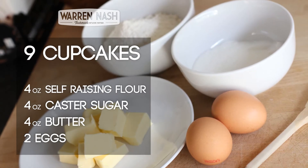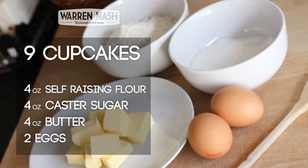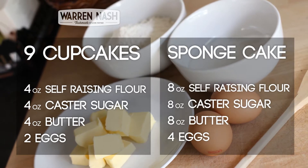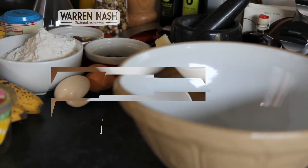For example, to make about 9 cupcakes you'll need 4 ounces of caster sugar, self-raising flour and butter and 2 eggs. And for a good sized sponge cake you'll need to round that up to an 8 ounce and 4 egg mixture.